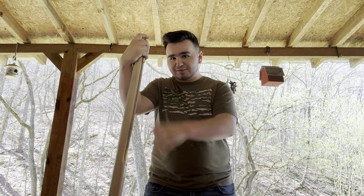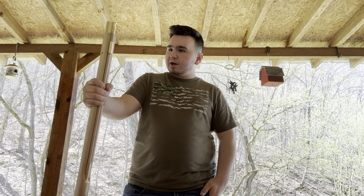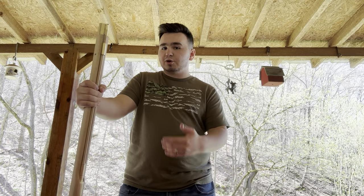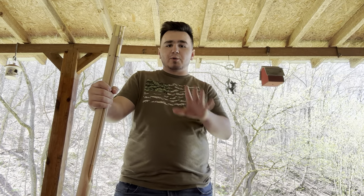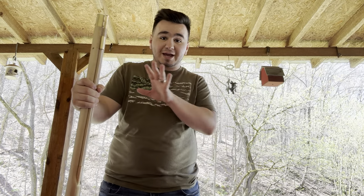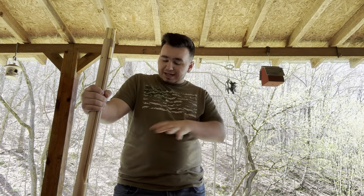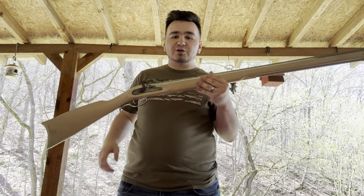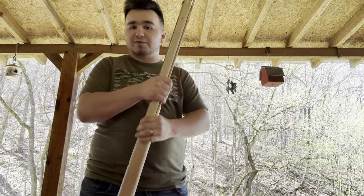We are going to shoot it, but I want to stain it and finish it before I do a test shot on YouTube. This is my first time ever building a muzzleloader like this. I had to do some inletting, some drilling, some tapping — this was honestly very hard.